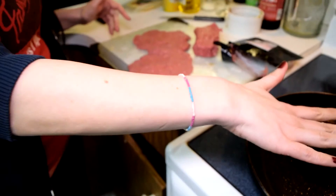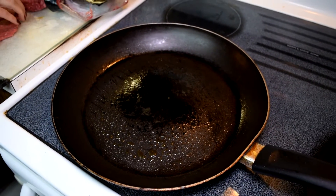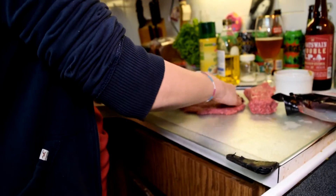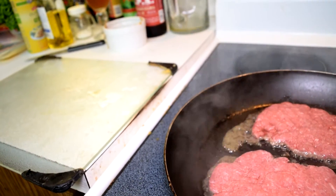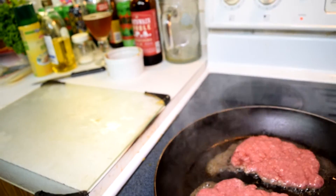We've gone to Steak and Shake a couple of times and noticed that when they make the burgers, they basically throw it on a big flat pan and flatten it with a spatula. We don't have a big flat pan, so we're just gonna flatten it ourselves and put it in the pan pre-flattened. For this one we went with 80-20. We didn't want to go too lean because, let's face it, it's a burger. 80-20 is good.